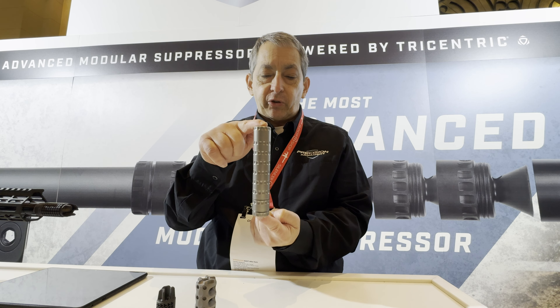You cannot cross-thread this. This is polygonal tapered thread — proprietary technology. Nobody in the business has this.